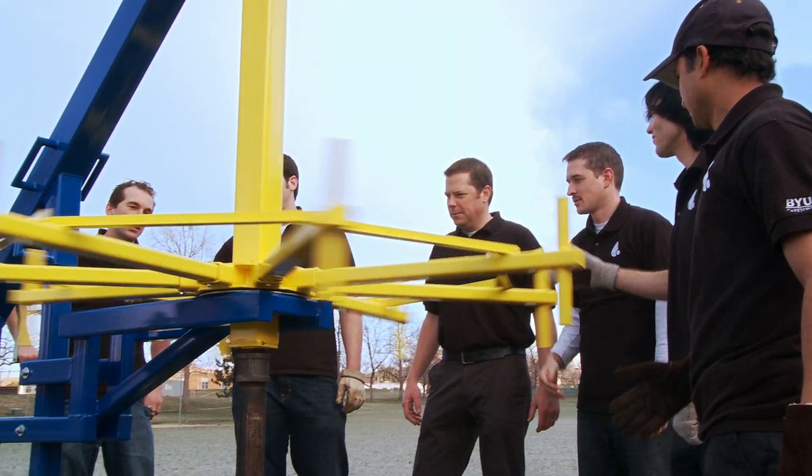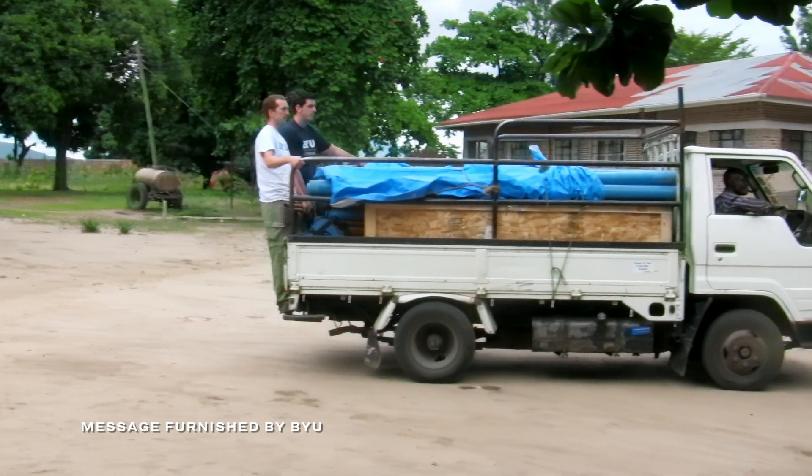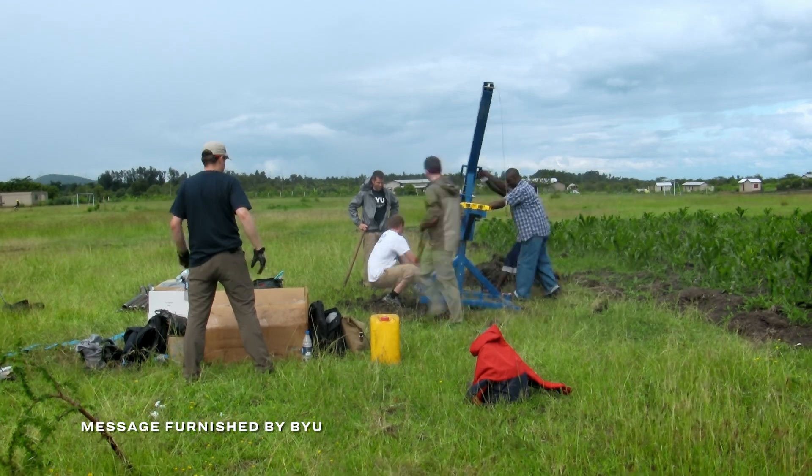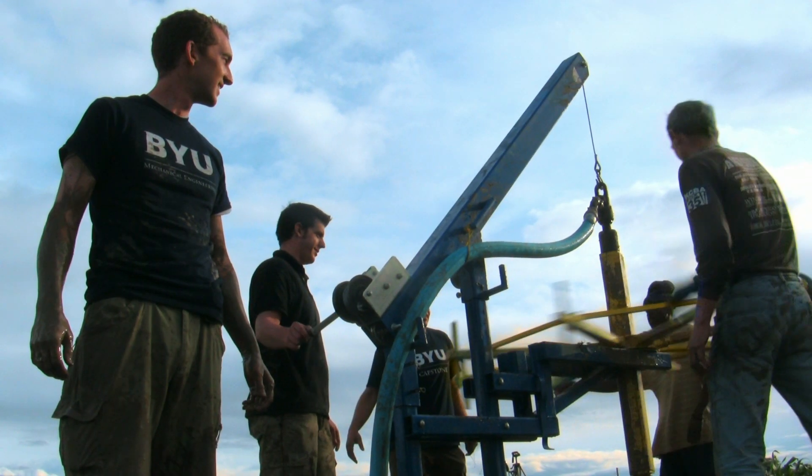The Village Drill was a BYU capstone project. The directive was to make a machine that will reach water 250 feet below the surface. There were a number of people who thought it would be impossible. It's not every day that you can work on a project that has the potential to change the world.